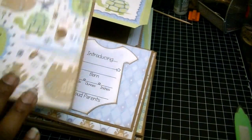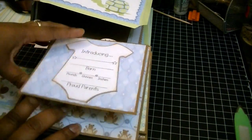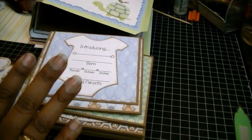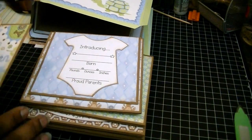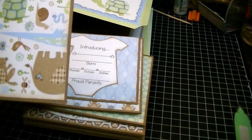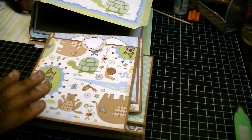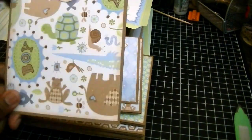Be careful when you cut paper, especially if it has a particular pattern to it that needs to go a particular way. For instance, if this piece right here was a tag, be careful because these little frogs are going this way, so you can't just cut it in your own way. Pay attention to the direction of the pattern paper. The mat for the tag itself is five and a quarter by five and three quarters.